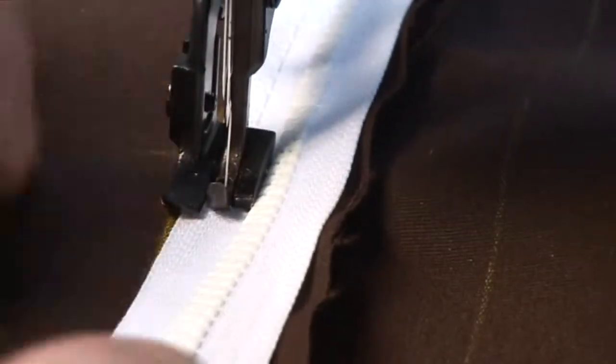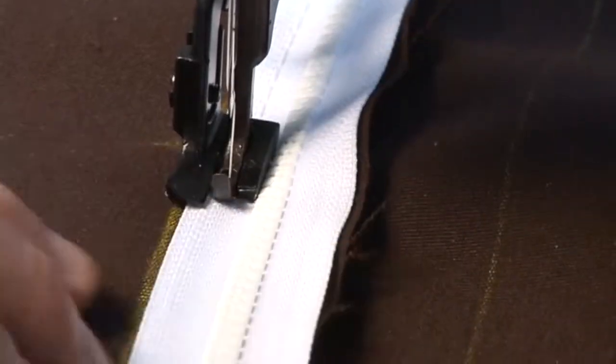This video shows how to put the zipper in the rear of the cushion. You'll notice it feeds quite nicely. Notice he's also keeping it on that line that he marked previously.